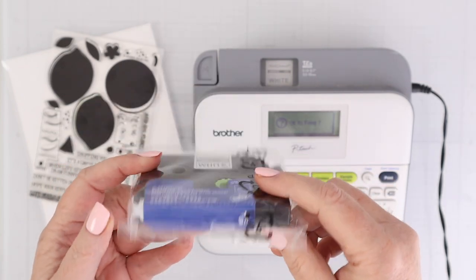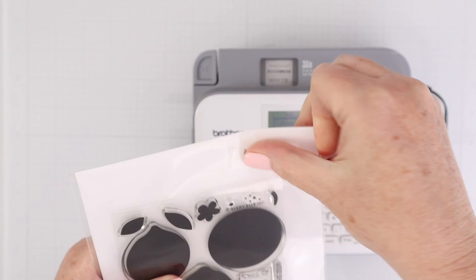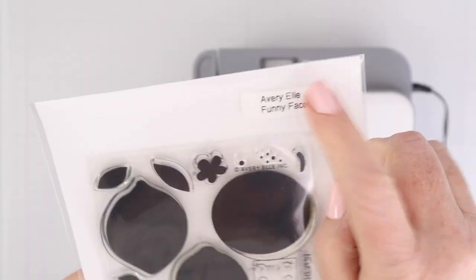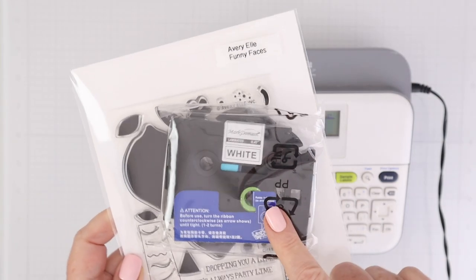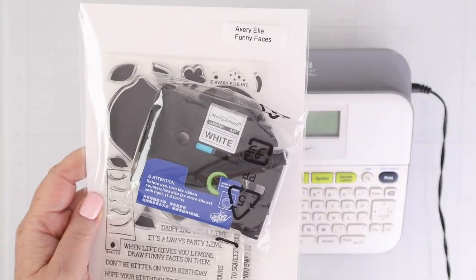I use my label maker a lot in my craft room. I like to organize and label everything, including ink pads and stamps and dies and more, and those refills can get really pricey. So I have found an off-brand refill that I think matches up to quality as far as strength, and how it prints, and everything else. So that is the first thing I'm gonna add to my cart on Prime Day.